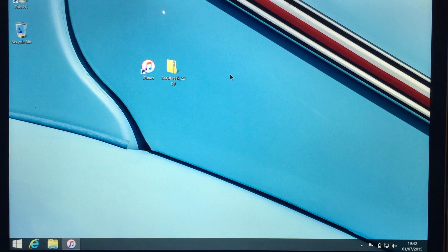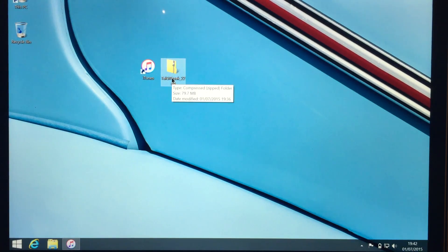You're going to need two programs for this jailbreak. First of all you're going to need the brand new version of iTunes — I believe this is version 12.2, but any version above 12 will work. Secondly you're going to need the jailbreak tool which is Taiji. I'll have a link to this in the description as well.